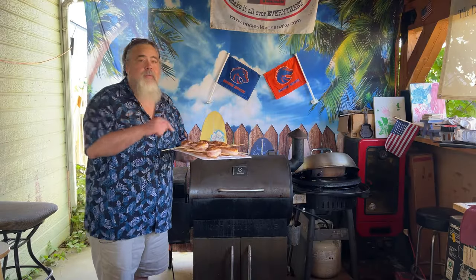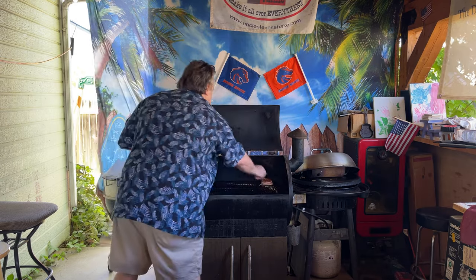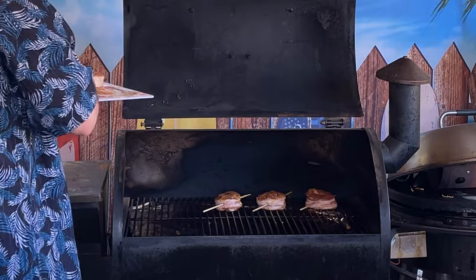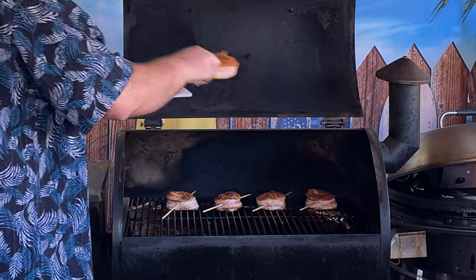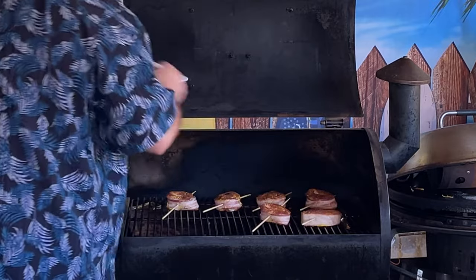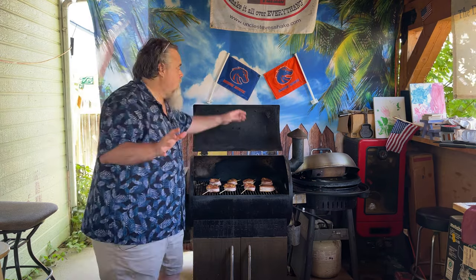Our smoker just hit 250°F — it is time to put our pinwheels on. I'm going to do kind of a staggering move, line them up just like that and throw the next ones in between. Our pinwheels are going to sit on the smoker for about 30 minutes at 250°F. At that time we're going to come back, take a look at them, see if they need a spritz, see if they need to be flipped, and check what temperature they're at.